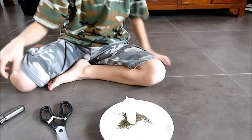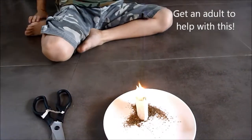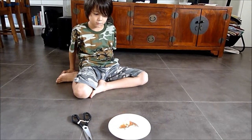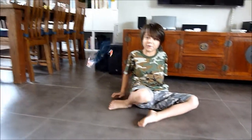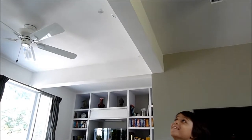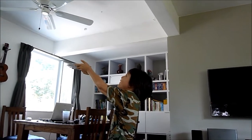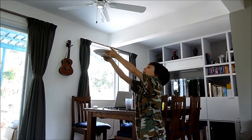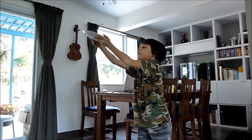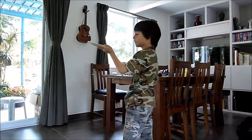And ask an adult to help you light it. And see what happens. It flew! It's flying! It's flying! Thank you.